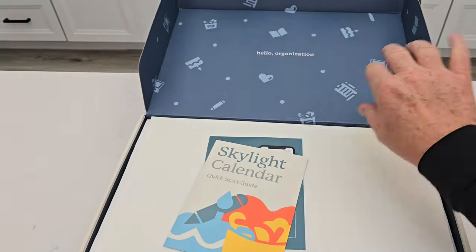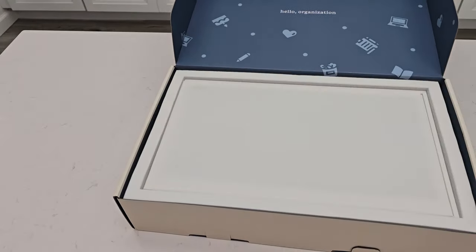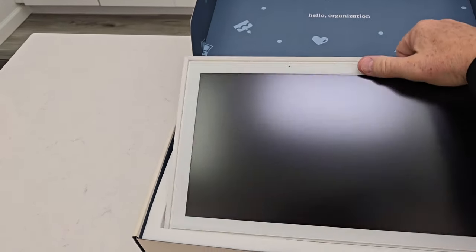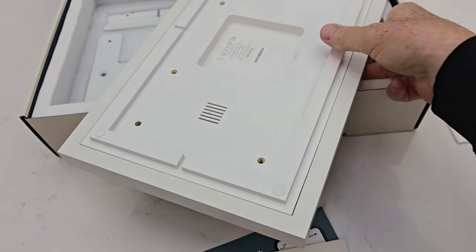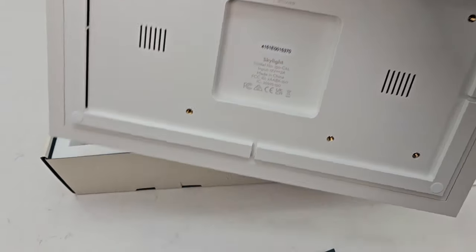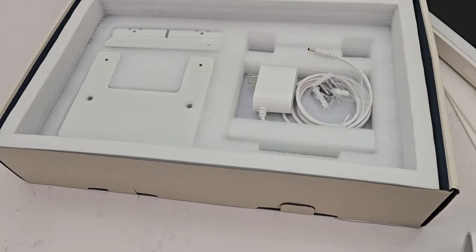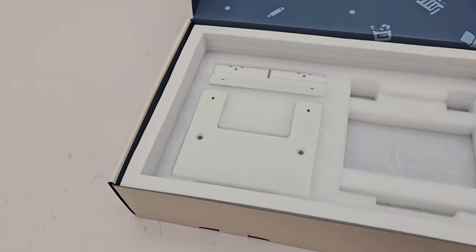Let's open it up and see what we get. We've got the manuals, there's some soft material here, here's the actual calendar. We're going to take it out — here's the back side, it's kind of heavy so be careful. We've got a bunch of brackets, the power supply, and some screws. We are going to plug it in and power it up.